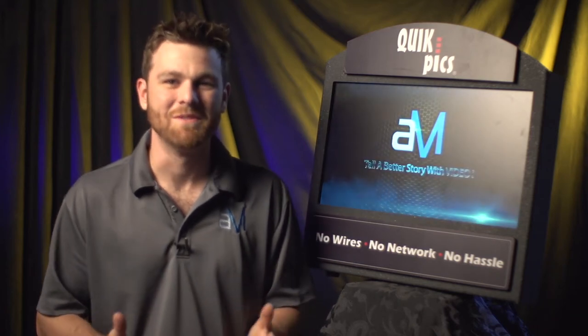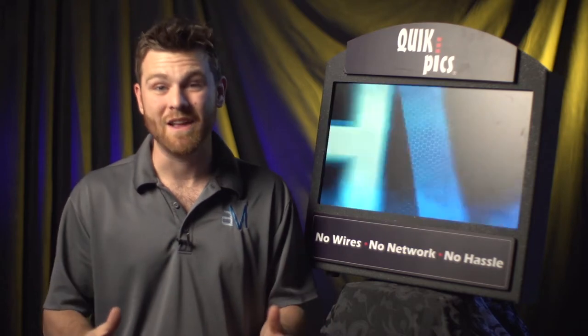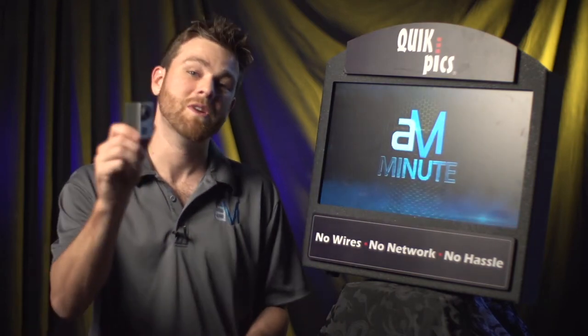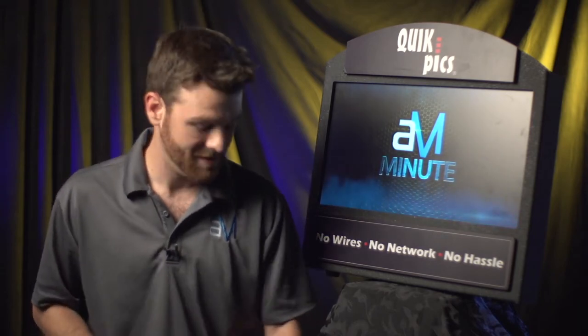Hey, how you doing? It's Derek Lau with the September 2014 Atom Media Minute. In celebration of the announcement of the release of the GoPro 4, in this video I'm going to be giving you some GoPro tips and tutorials. Stay tuned.